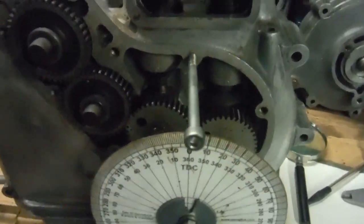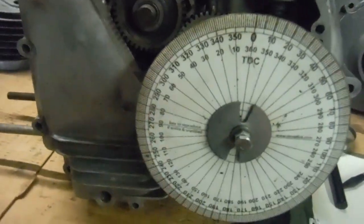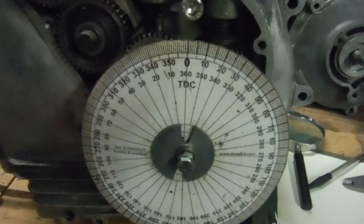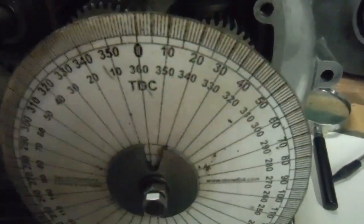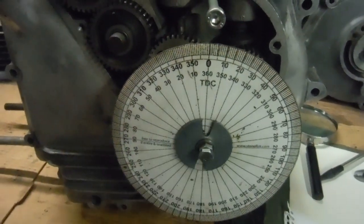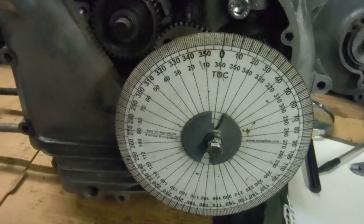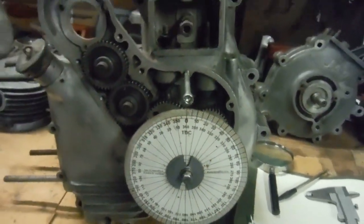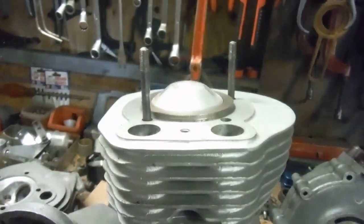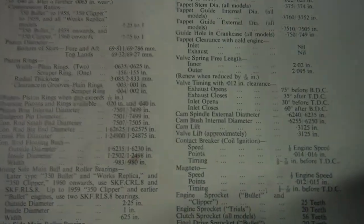I've set the degree wheel up with top dead center lining up with this timing cover screw here. This can be done through the timing cover when you remove the oil feed quill bolt — as long as you're careful. I've got a threaded bolt which you can wind carefully into the end of the crankshaft worm nut without damaging the seal. You don't push it in or that will damage it — if you carefully screw it in, it doesn't do any harm. I've got the degree wheel on and the engine at top dead center.